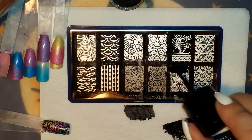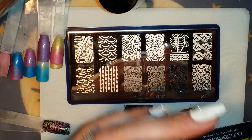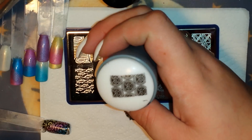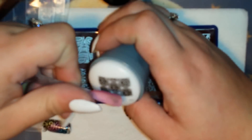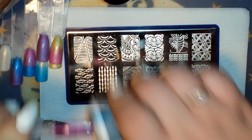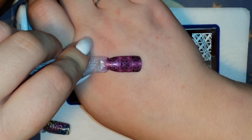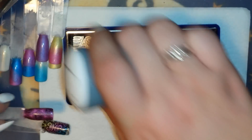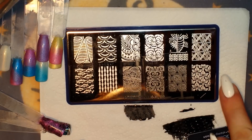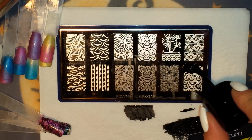I'm going to grab this one right here — beautiful image. Super cute, it's like a little tiki guy making a little scrunched-up face. He's cute. And I'm going to grab this leaf pattern right next to it, just going down the line here.